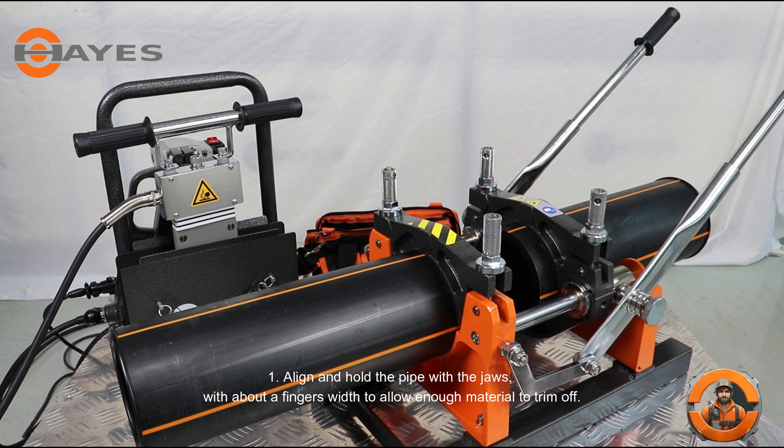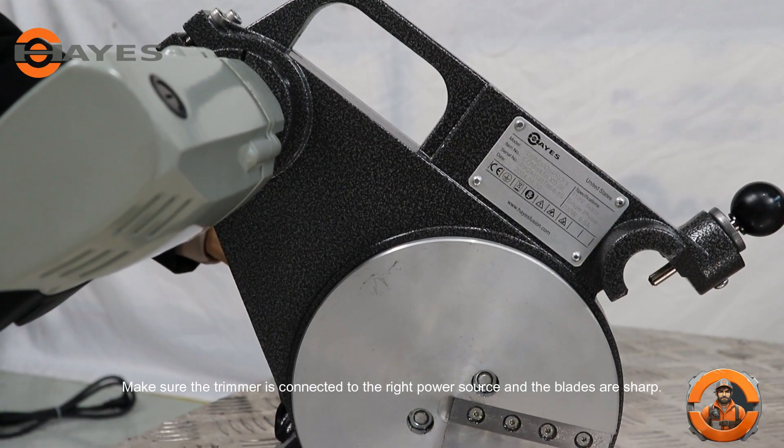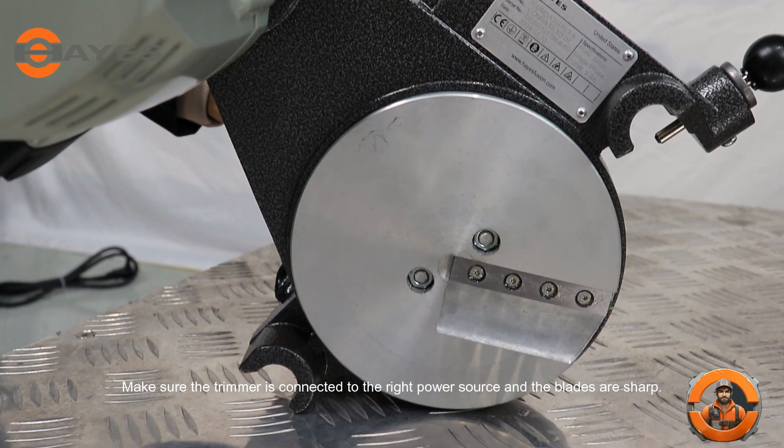Step 1. Align and hold the pipe with the jaws, with about a finger's width to allow enough material to trim off. Make sure the trimmer is connected to the right power source and the blades are sharp.